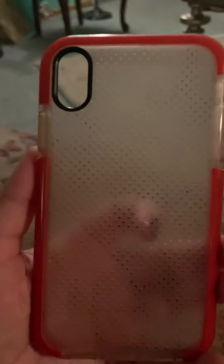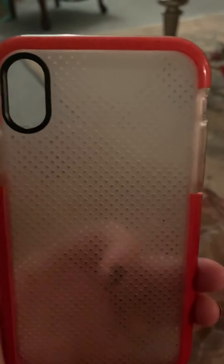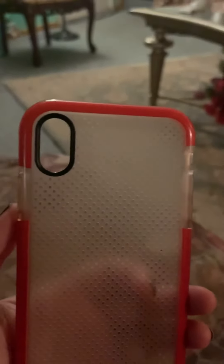This is my first case — this is my clear case. As you can see, these are all in the red color. I love the color red because my phone is the product red color, so I wanted all red cases. It's plastic TPU material.